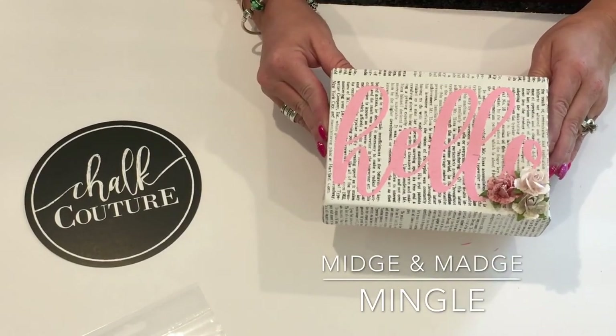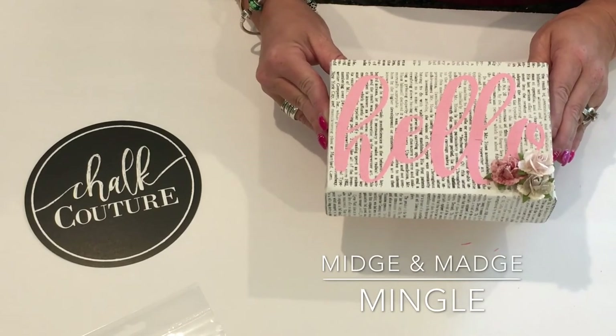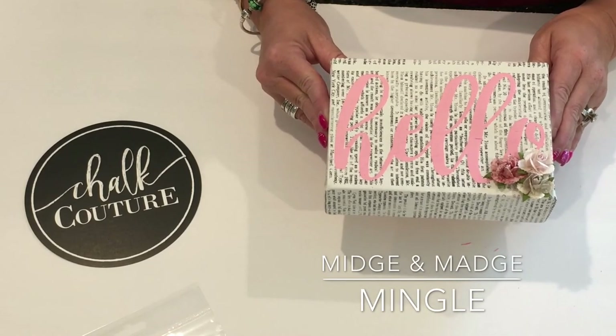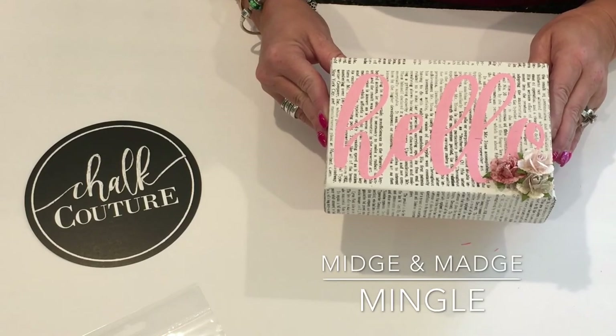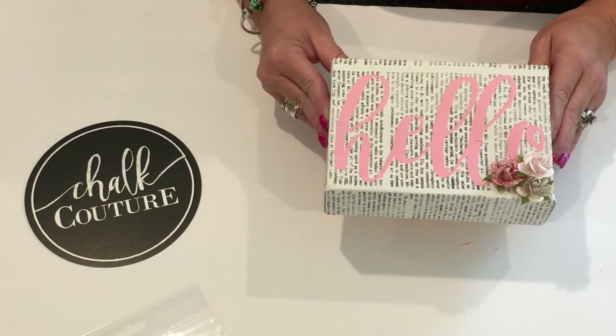I hope that you guys like it. Be sure to check us out at midgenmadjmingle.com — all of our links will be in the description box below. We hope you have a fabulous day, and check out Chalk Couture!